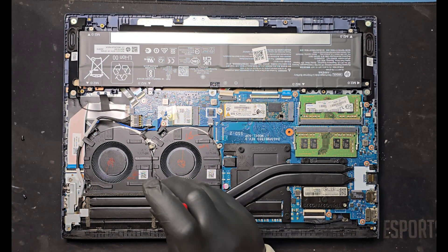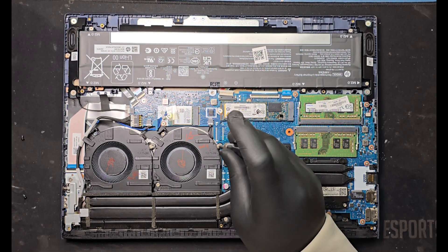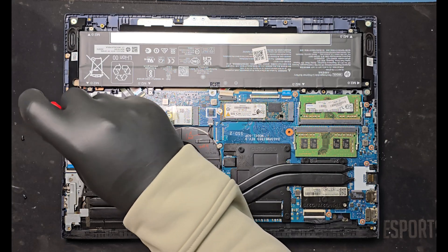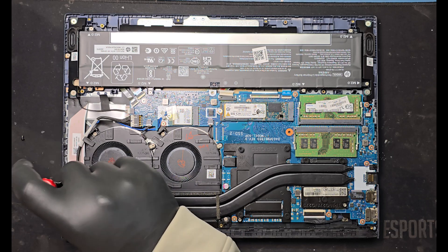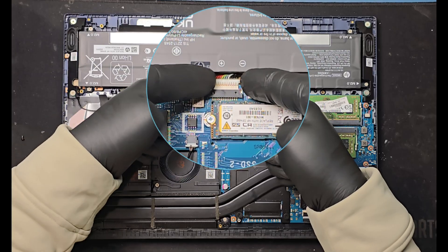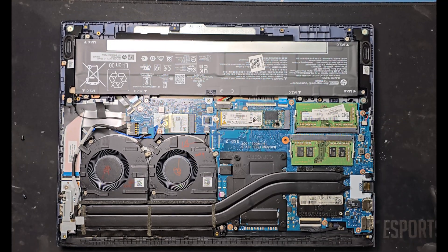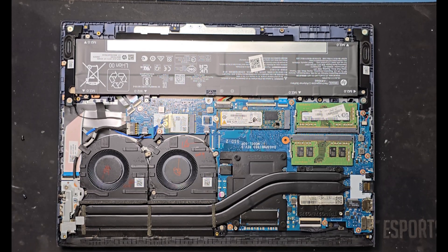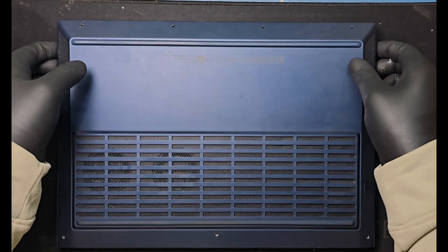Securely reconnect the battery connector to the motherboard. Screw in all screws holding the fan, then carefully press and lock all the edges of the base panel.